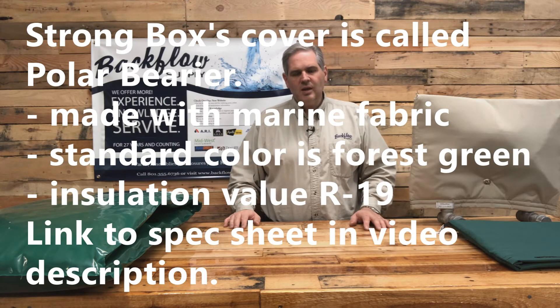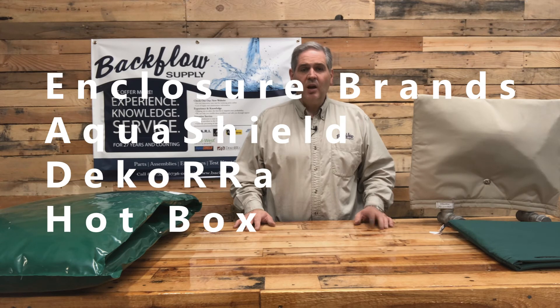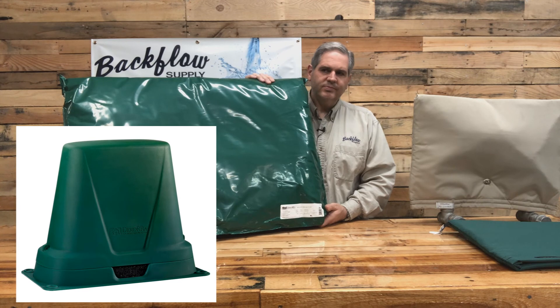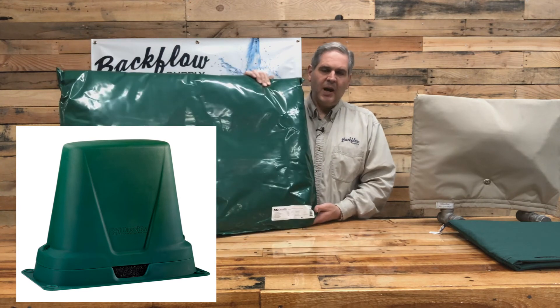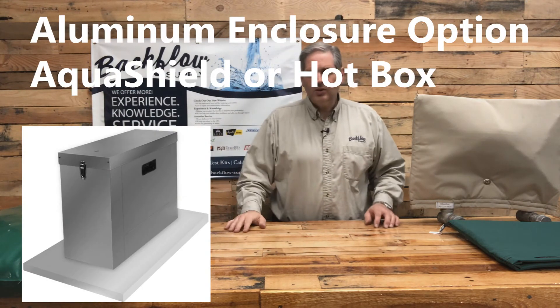Strongbox also makes them — I think they call them puller pouches — and I've sold a few of those. If you look on the internet you'll find a lot of options. If you're really concerned about freezing and have assemblies up to two and a half to ten inches in size, we also sell enclosures that are aluminum or fiberglass. Those come with insulation sprayed into the inside and with heaters. Keep in mind that no matter what type of heat source you use, you'll need to get electricity to it. Decora also sells polyurethane covers, and if you want insulation, you put the pouch over the backflow assembly first and then put the cover over the top.